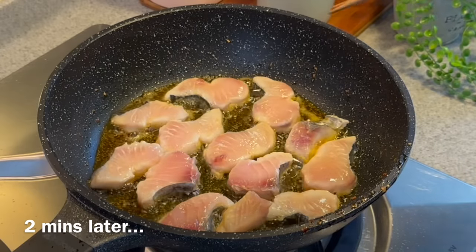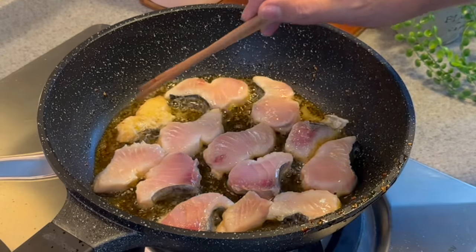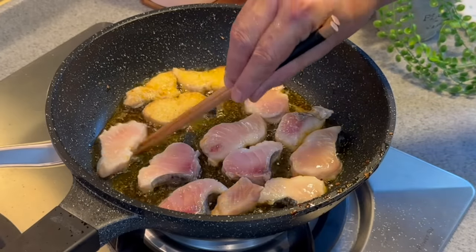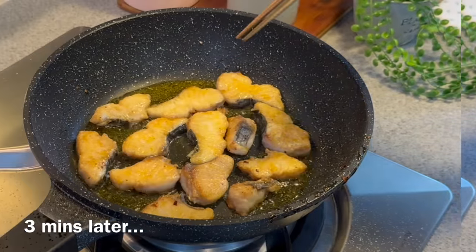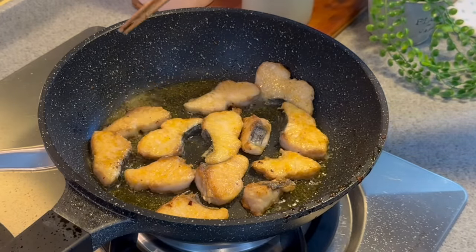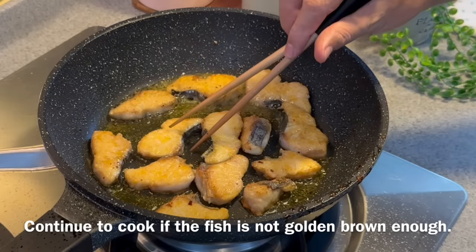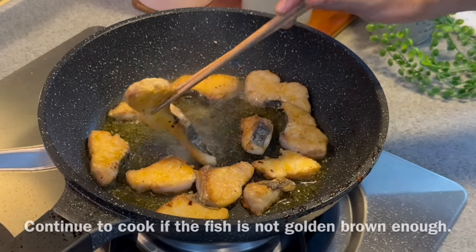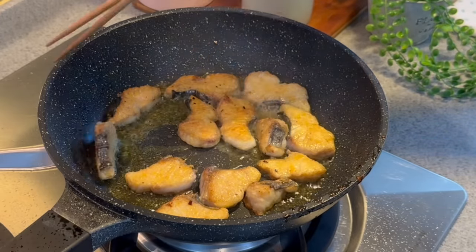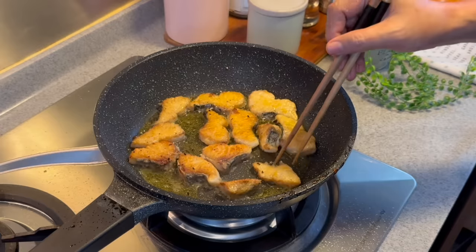It's been about 2 minutes. Let's give the fish a check. You can brown them a little bit more, but now we'll turn to the other side. We'll know it's the right time to turn when the surrounding of the fish starts to turn white. Fry this side for another 2 minutes. After about 3 minutes, flip to the other side — using chopsticks, you can feel it has hardened and formed a crust. If you want your fish to be more tender, you can remove them now, or continue frying. I like my fish a little more cooked and crispy on the sides.